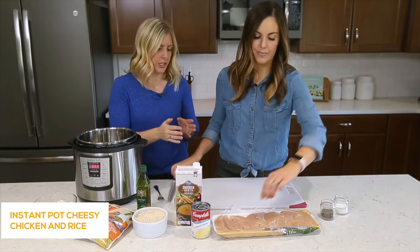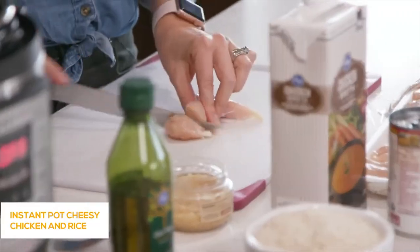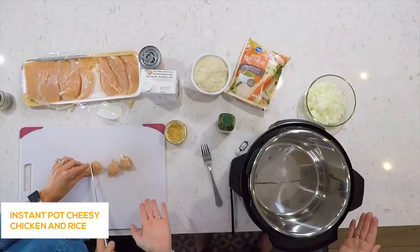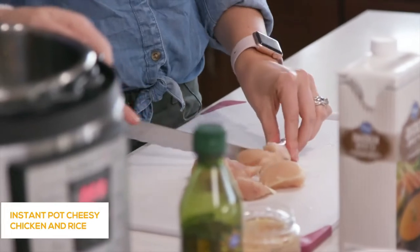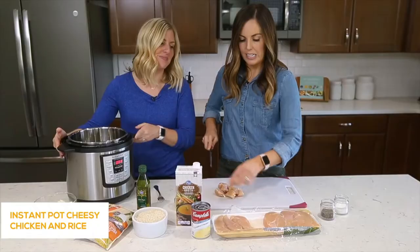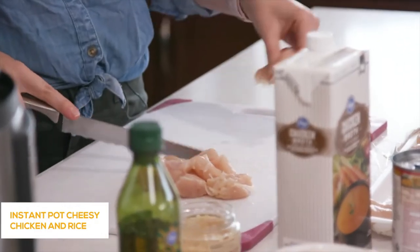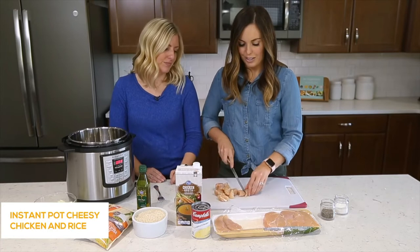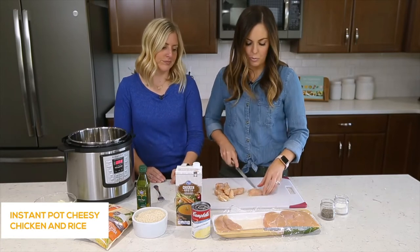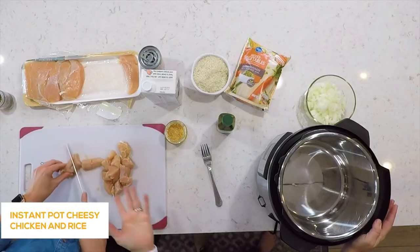We're going to cut up about one and a half to two pounds of chicken. I like to use the tenderloins because they cook a little bit faster, they're small and easy to cut, and a lot of times they're already trimmed. I'm just cutting them into bite-sized pieces — perfect especially for kids.